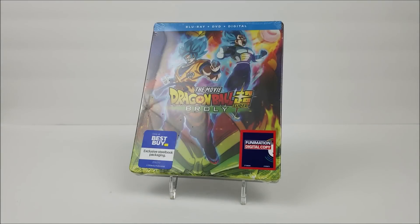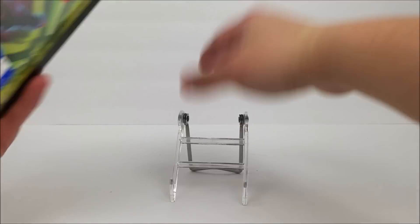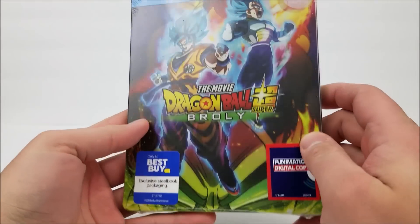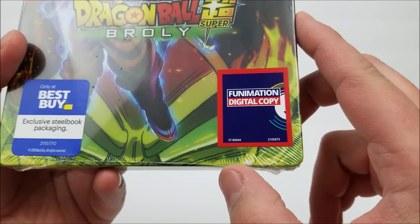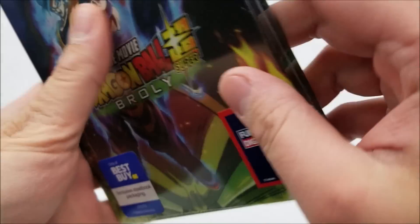What's going on guys — this is the steelbook unboxing. We have the Best Buy exclusive steelbook of Dragon Ball Super: Broly. On the front there is a Best Buy exclusive steelbook packaging sticker, and you also have a Funimation digital copy sticker right there as well.